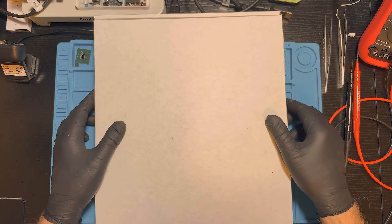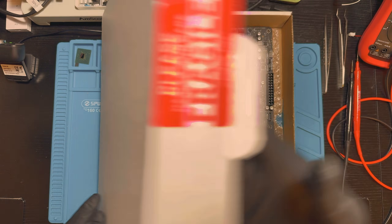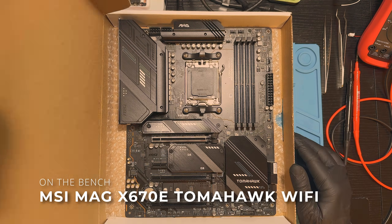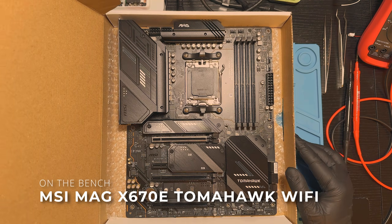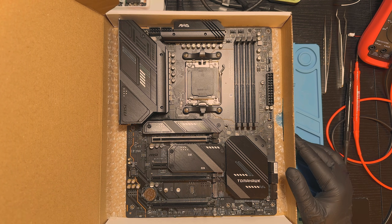Today we have another motherboard on the bench — this MSI MAG X670E Tomahawk Wi-Fi, an AM5 board. It stopped working right after being reinstalled into another case, and now shows no signs of life. Basic troubleshooting didn't help, so let's get on the bench and see what actually failed.